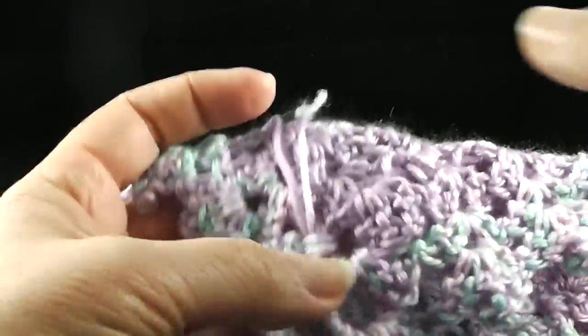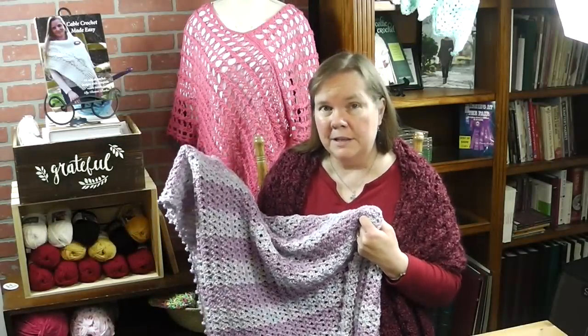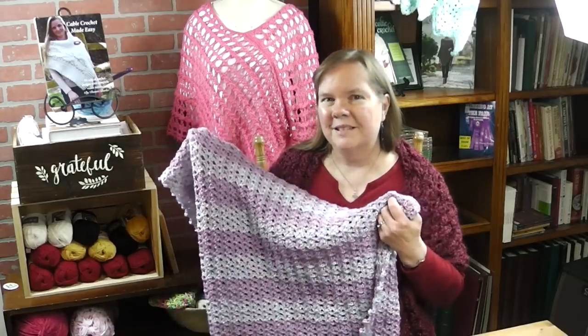Now all I need to do is continue to hide all of these other strands. I hope you enjoyed making this baby blanket with me today. If you did, hit that little bell to let me know, and if you haven't subscribed yet, please hit that subscribe button so you don't miss any of the new offerings I have coming your way. God bless — bye bye!